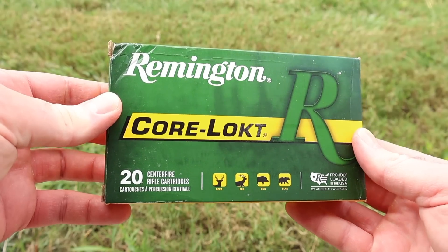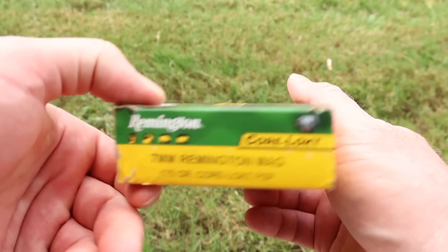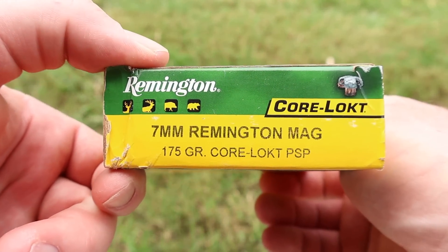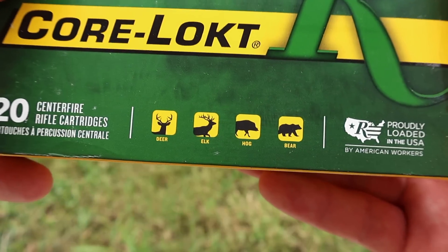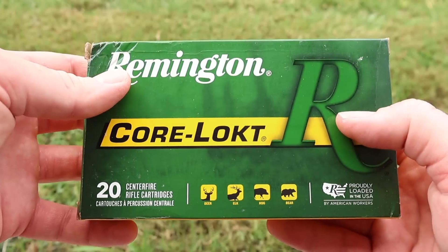Hey y'all, welcome back for another hunting ammo ballistics gel test. Today I've got an absolute elk camp classic: Remington Core-Locked, the 175 grain pointed soft point in 7mm Magnum. Here is your classic green and yellow Core-Locked box for that heavyweight 175 grain 7 mag load. We've got all the icons right here — deer, elk, hog, bear — 7 mag can definitely do it.